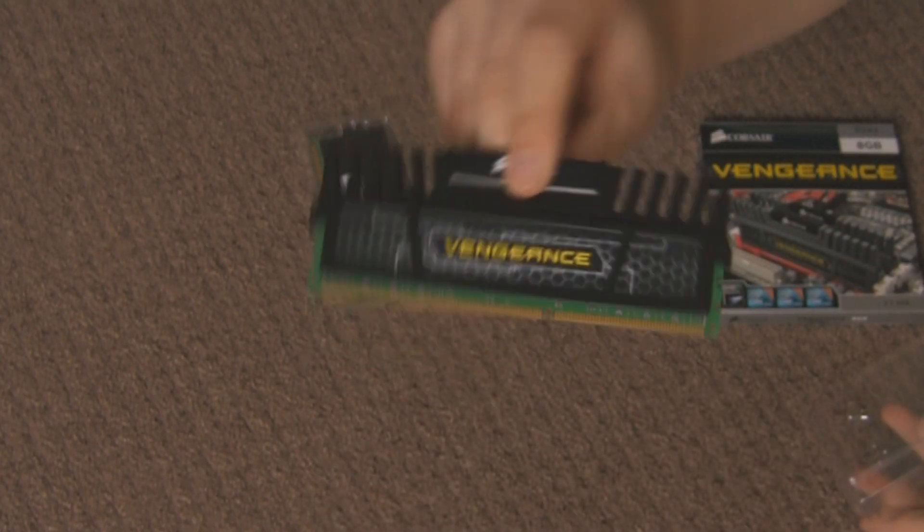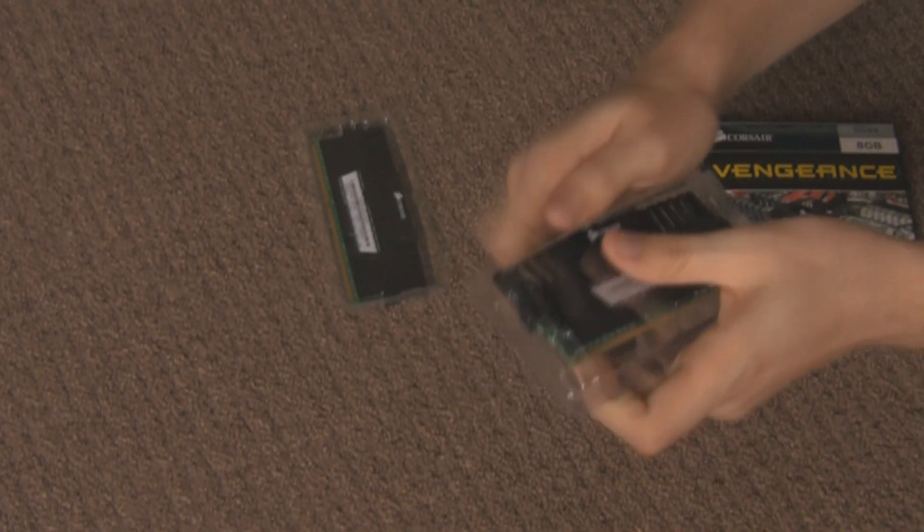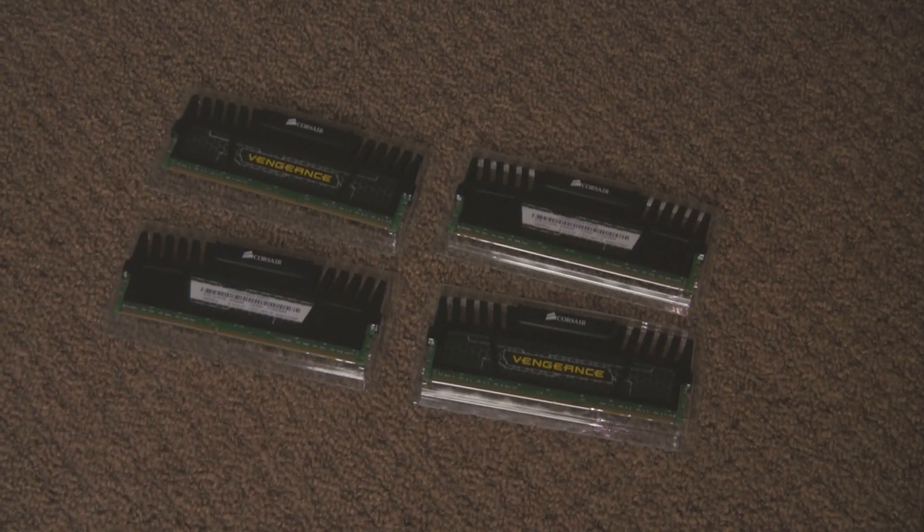I am going to hold it by the heatsink — do not hold RAM by the contacts. There it is. Now this RAM is very special; it is overclockable to 1866MHz on your motherboard.